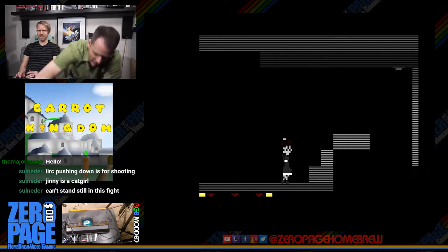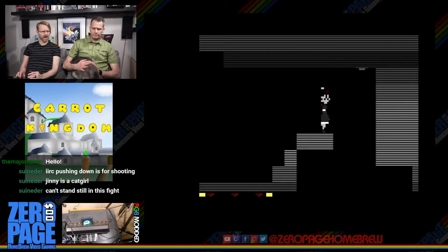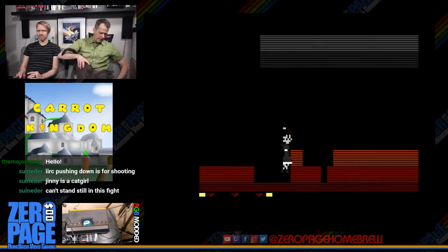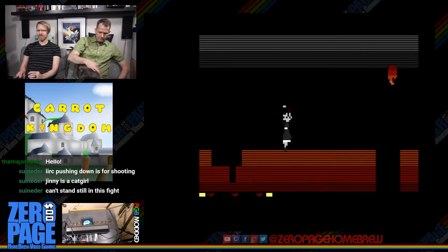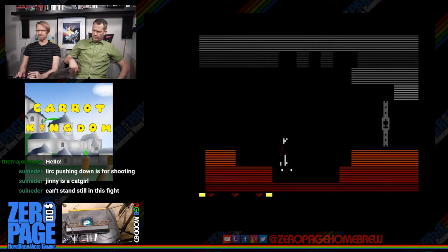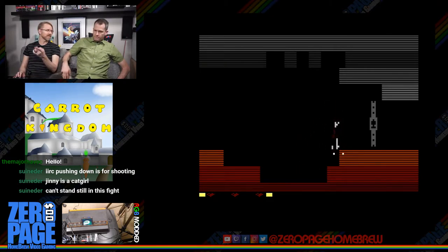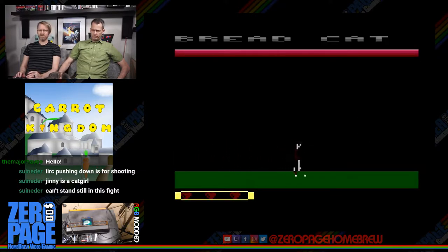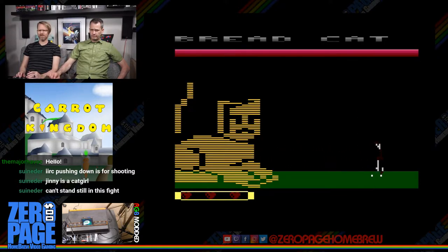Hi, Atari! You can escape. I have the key right away for this dungeon — didn't have to find it, which is helpful. Look out — that cat is made of bread and I am vulnerable to bread. It's shooting its bready goodness at me.